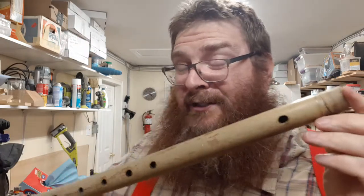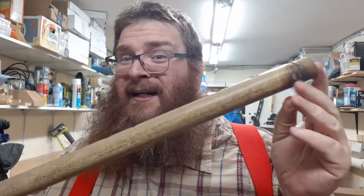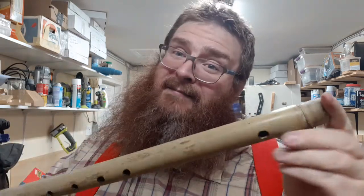I'm not much of a flautist. I don't have the embouchure for it, but maybe with some practice I won't be quite so airy on some of those higher notes. Maybe a little quicker on the fingering, but it sounds okay. Not bad.